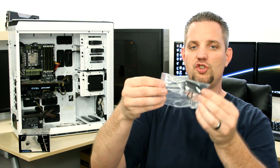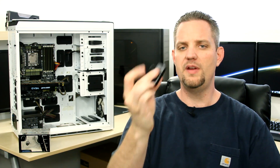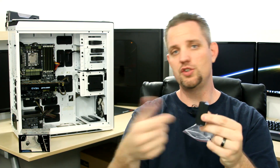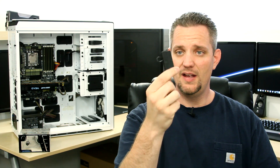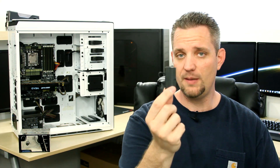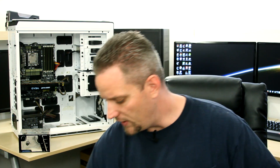We also have the little PSU jumper here. It's a piece that goes on the end of your 24-pin for the power supply. You plug that in and when you turn on your power supply switch, it sends power to your pump so you can bleed your system without turning on anything else. This is only a few bucks, but it's invaluable when you do this sort of thing.